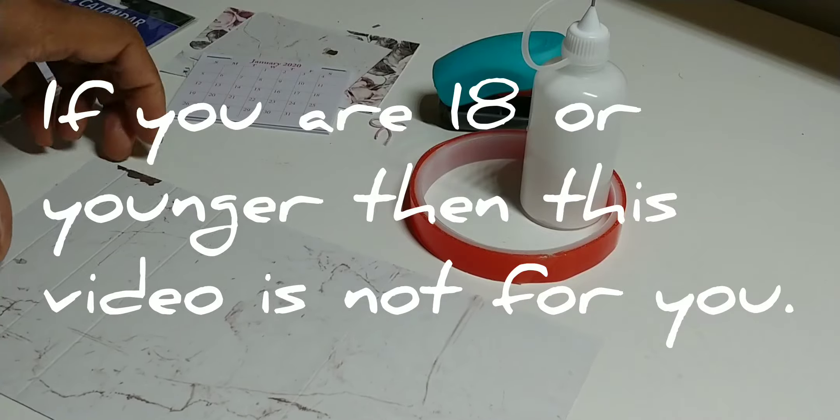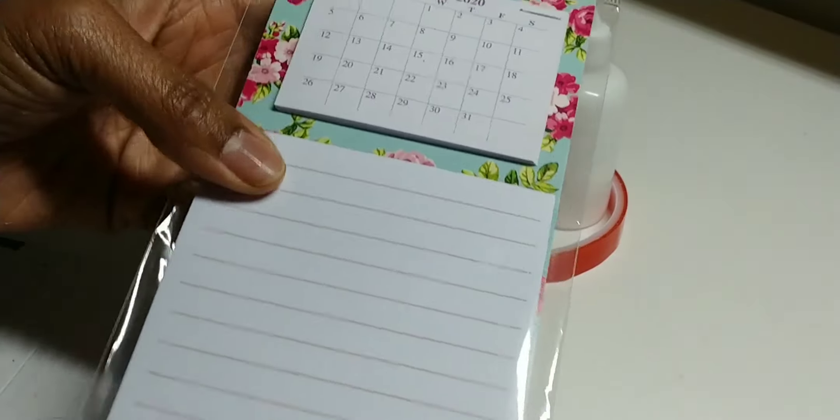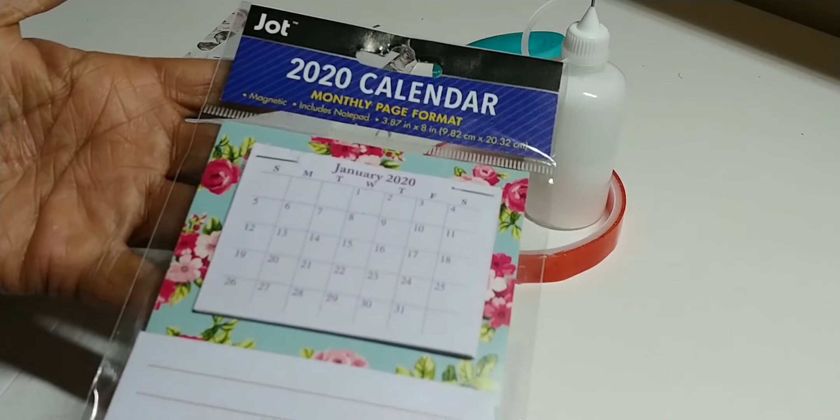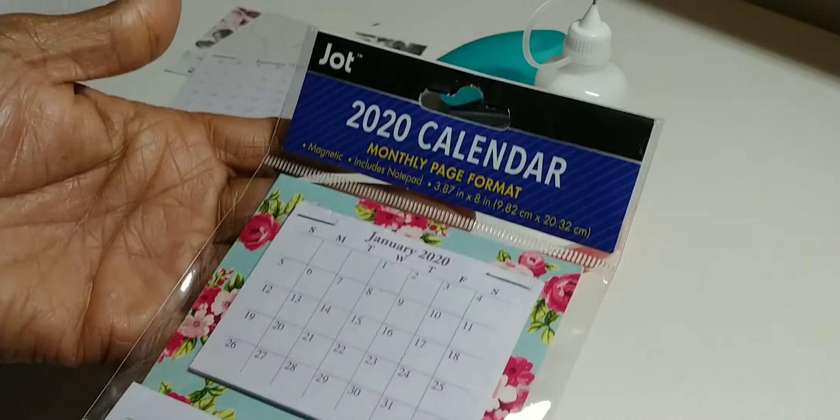Hey everybody, this is Tiffany with Nittany's Crafts and I'm here with a little tutorial on desk calendars. It was inspired by Antonio Makes off of YouTube.